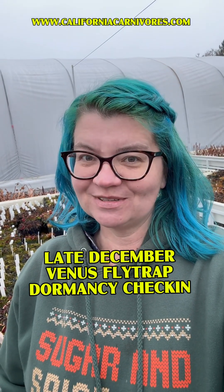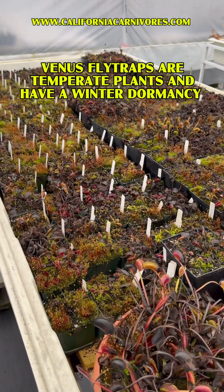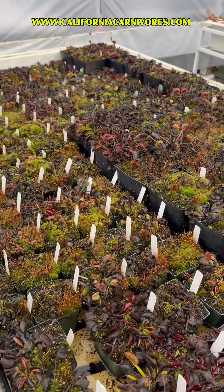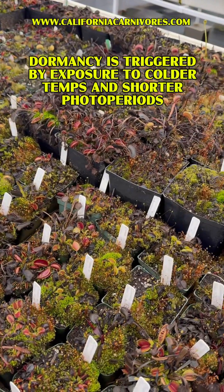You asked for another wintertime check-in on the Venus flytrap, so let's do another check-in on my plants, which are grown here in Zone 9B. These are what my Venus flytraps look like here. It's currently 45 degrees Fahrenheit. We've had our nighttimes in the 30s pretty consistently, and this is how they look. This is all normal.